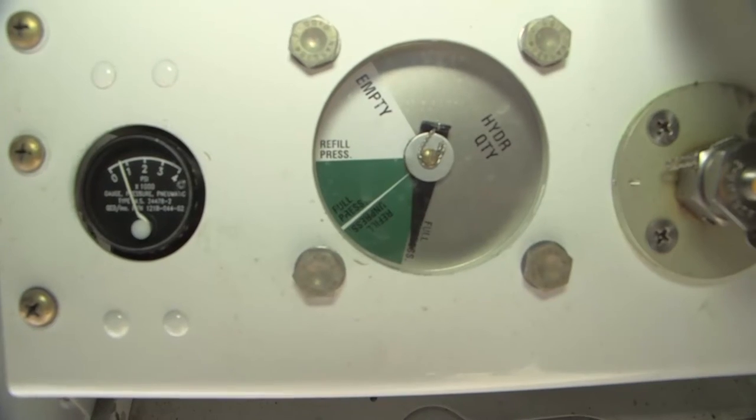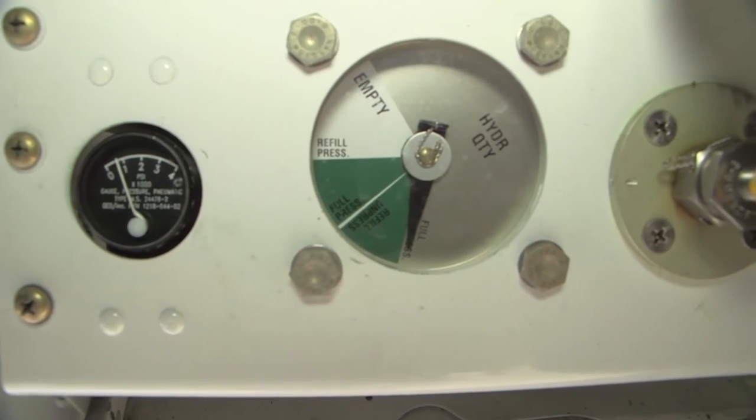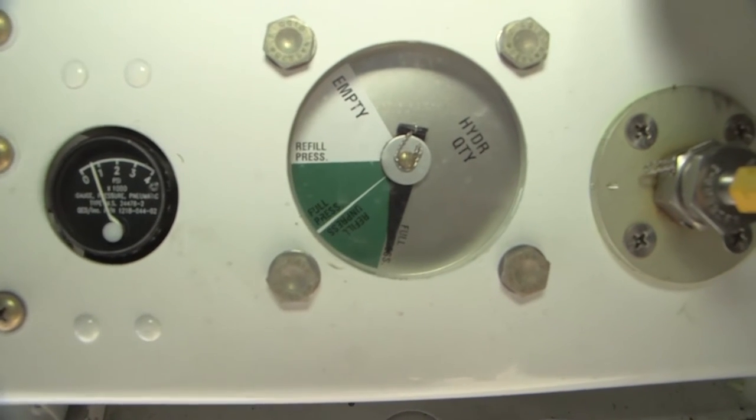If you connect to the pressure side, you will again need to depress the hydraulic bypass valve while you are filling it. If you use the servicing fitting, you will not need to depress the valve. Bring the quantity to the last green band into the words that say full unpressurized.